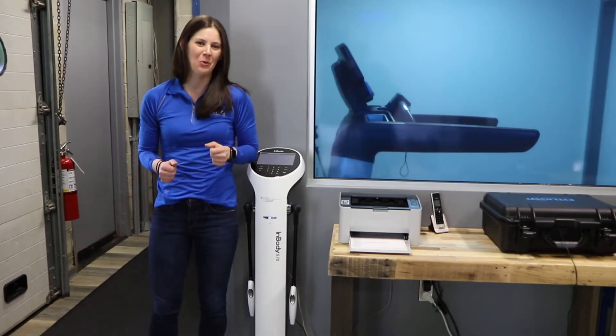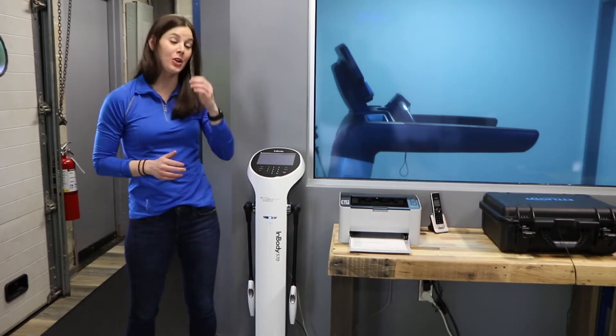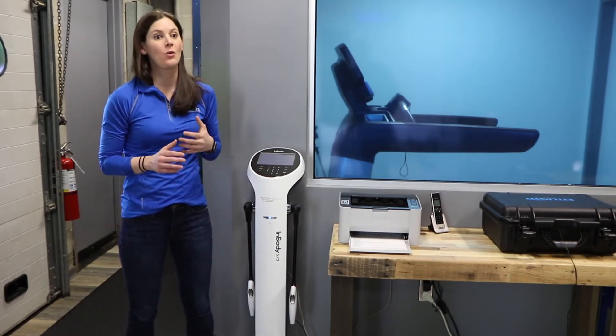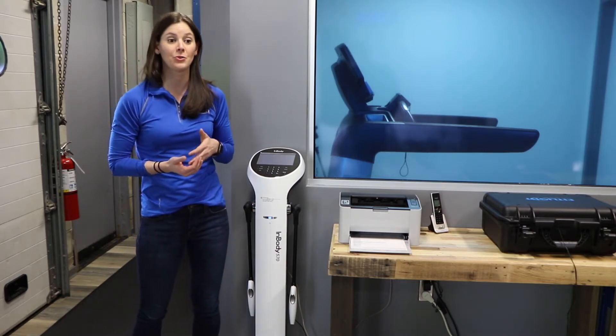Hey guys, Dr. Jackie of 4.3 Performance Lab here today to talk to you about the InBody machine. The InBody is one of the first things that we have an athlete do when they come to 4.3 for an initial discovery.